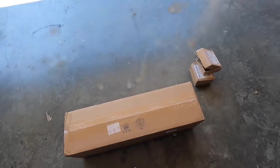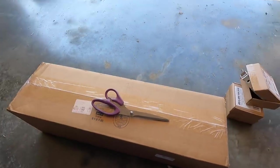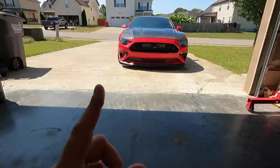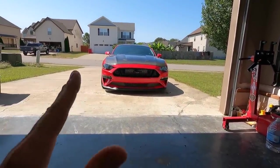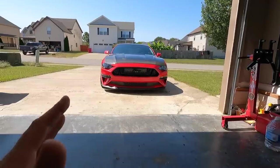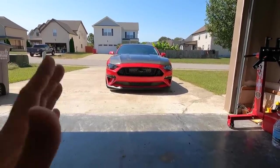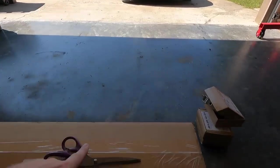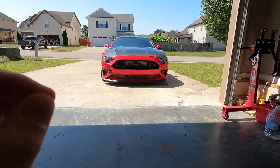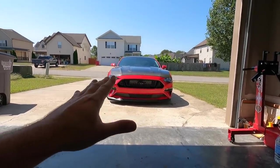Inside here is something really cool. I think it will be something you guys might be interested in if you have an active exhaust equipped Mustang, 2018 and up, and you want to go back and forth. Again, you cannot just delete that out of the tune — at least we tried, we've been a little bit unsuccessful. Maybe there's a fix out there, but this is going to allow us to be a little bit reversible. Look at that front intercooler just sitting there — I love this car.